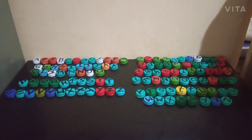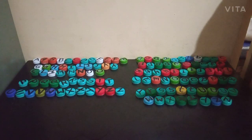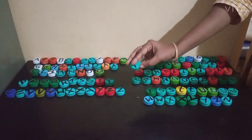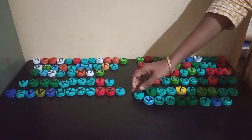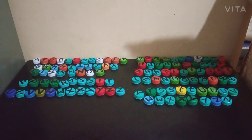Hello everyone, I am back with a new teaching learning material called Letter Caps. For this teaching learning material, I have collected some waste water bottle caps. You can see here, all these are waste water bottle caps that I have collected, and using a permanent marker, I have written the letters on them.